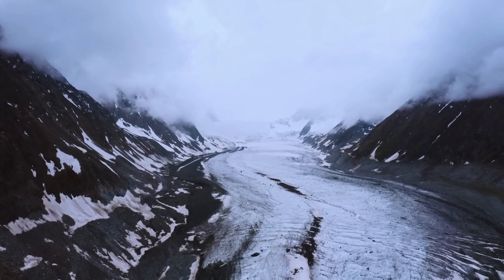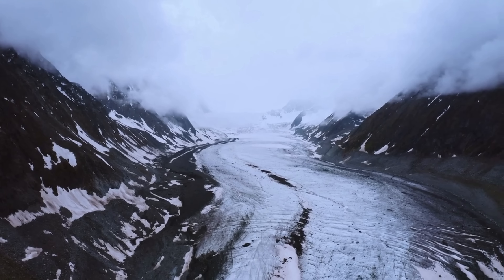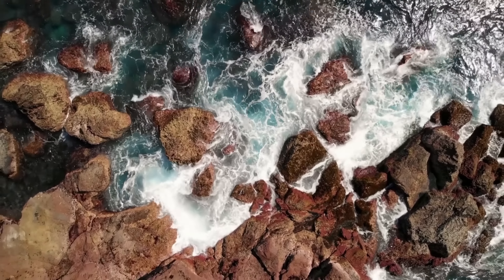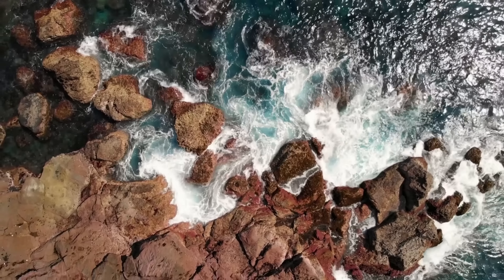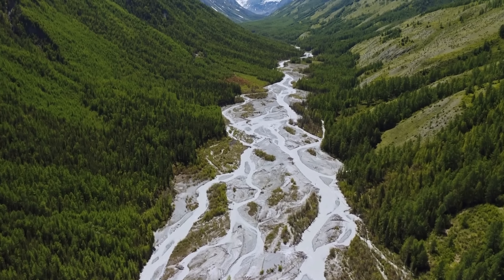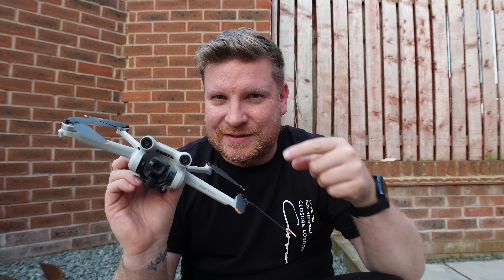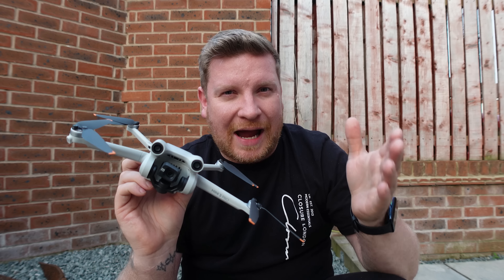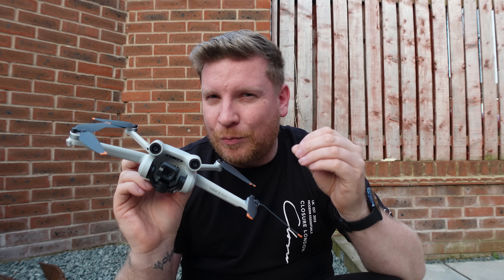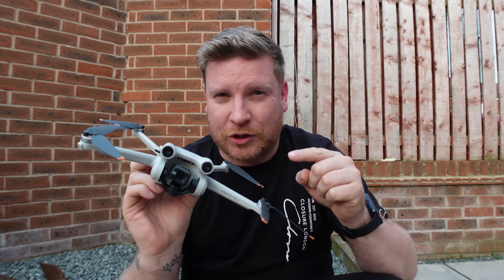Wherever you are worldwide, there is one thing that is certain: if you want to achieve absolutely epic cinematic shots, be able to frame them just the way you want, and of course in the interest of safety, there is one key element — full and reliable signal between the controller and your drone. When it comes to this, the DJI Mini 3 Pro has absolutely divided opinion, with some people saying the connection quality is perfect and others saying it is not up to scratch.